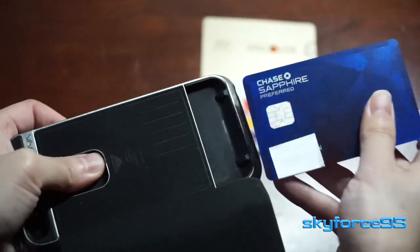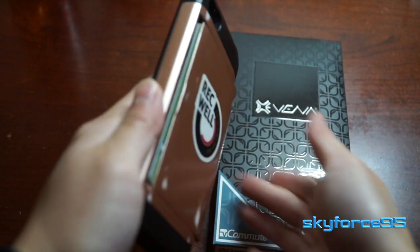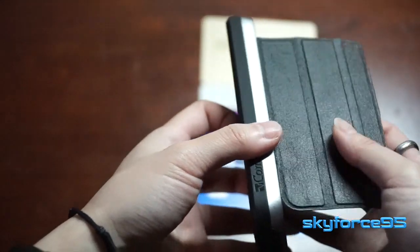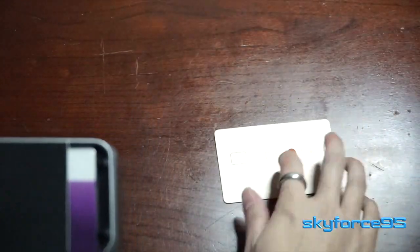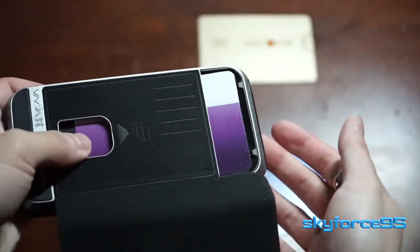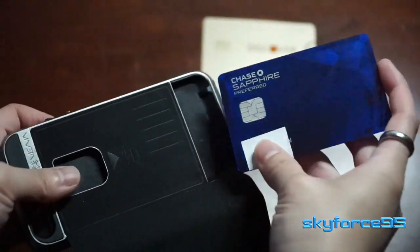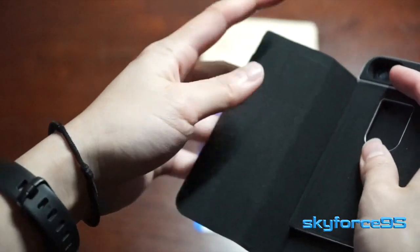I do like this slide-out design. I previously reviewed another wallet case where the problem was the plastic cover slid out way too easily. With this, because it's held down by magnets, it's definitely much more secure and you have to apply a little more force — though it's still relatively easy to slide out the cards when you want to. For the most part, it's not going to expose any credit card numbers if your numbers are on the front. This works well with both plastic cards and metal cards, as you can see with my Chase Sapphire Preferred, which is a metal card. On the inside of this leather magnetic flap, it has a nice soft-touch feeling so you don't have to worry about it scratching anything.